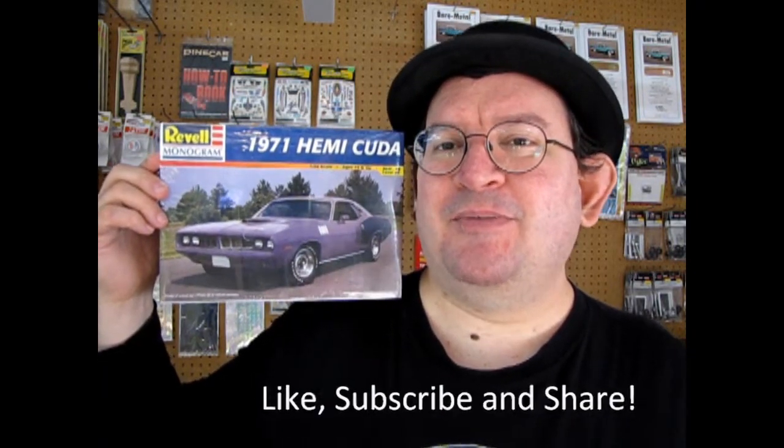But before we get into it, if you love model car unboxing videos, don't forget to subscribe to this channel. Like, subscribe and share it with all your friends and family. Pound that notification bell so every time I make a new video, you're the first one to see it. And if you love model cars and want to own some, I do own Monster Hobbies, so check out what we have available at www.monster-hobbies.ca and sign up for our newsletter. You can get special discount coupon codes and good savings on these great kits.